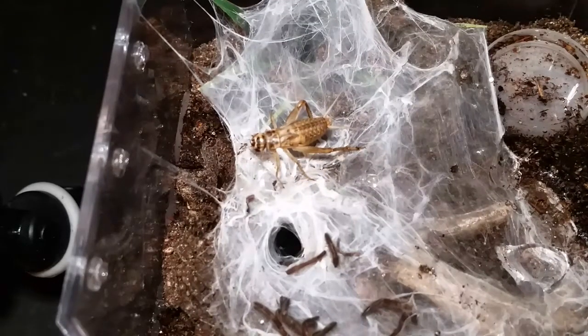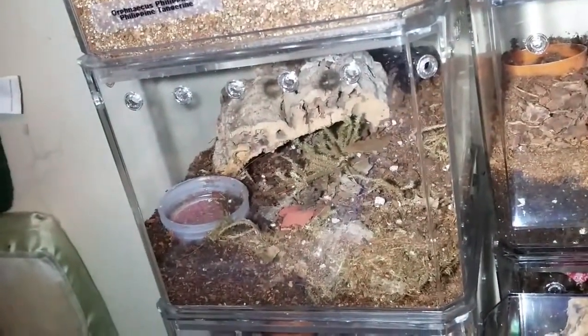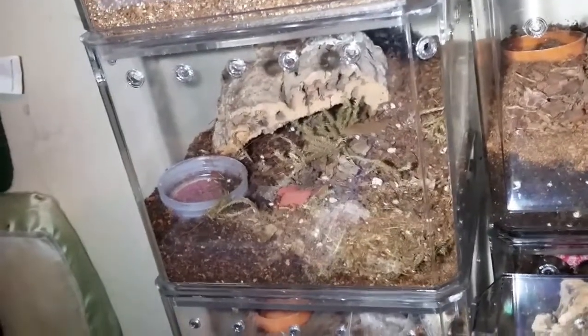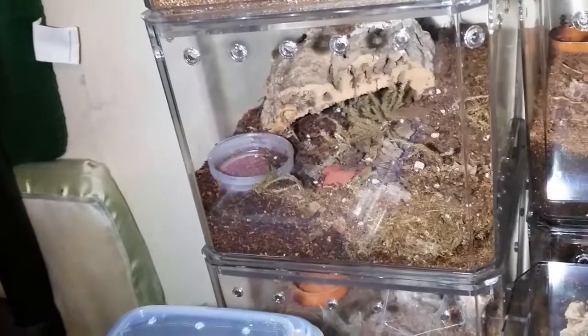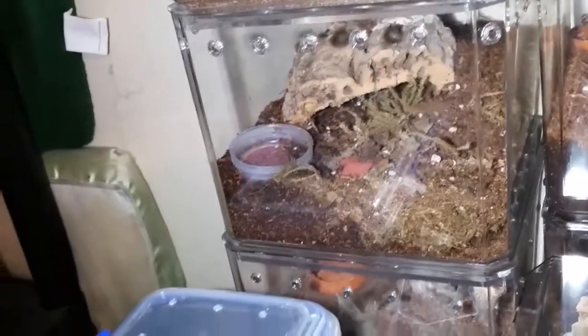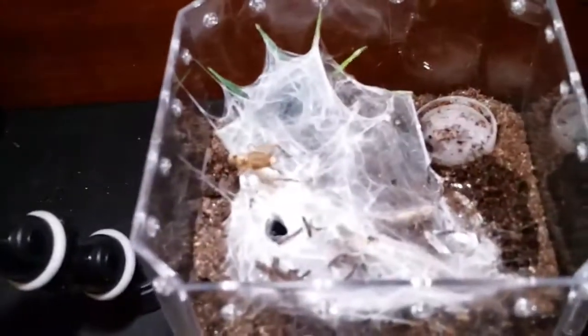I'll give you a quick shot here — you can see the emperor scorpion walking around. He's been very inactive for the last week and a half. I thought maybe it was molting, but no, it hasn't yet. And there is the infamous Cheeto. Thanks for watching everybody and we'll talk real soon.